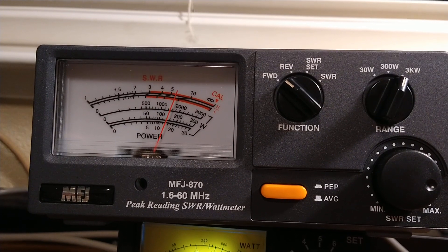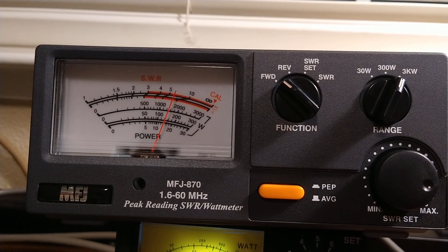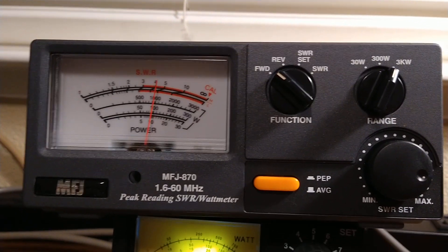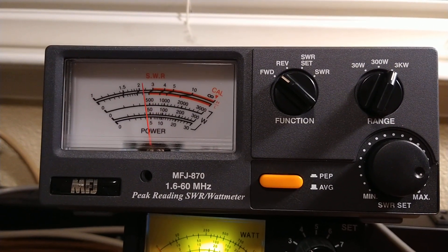Running mic checks — hello, hello, audio — right about 1,600 watts right there. 1,650.